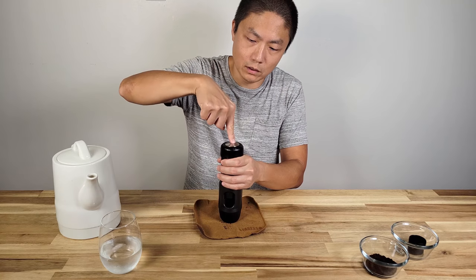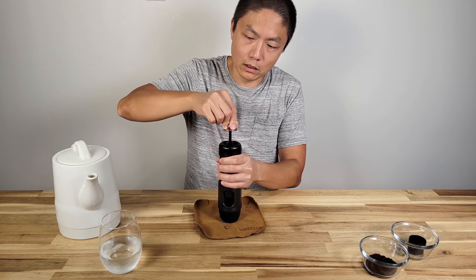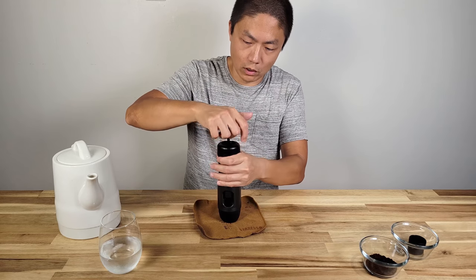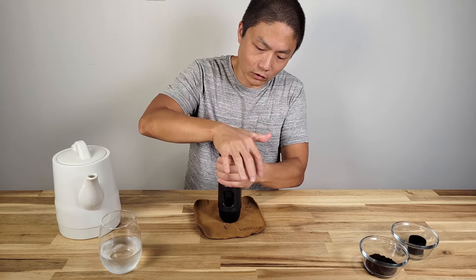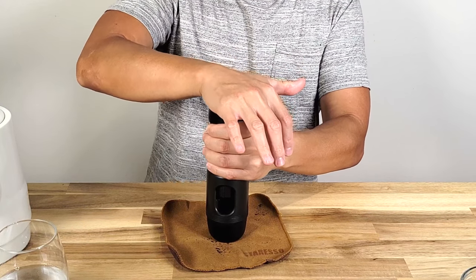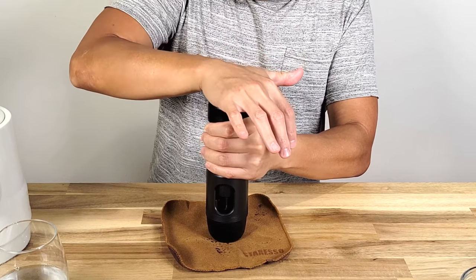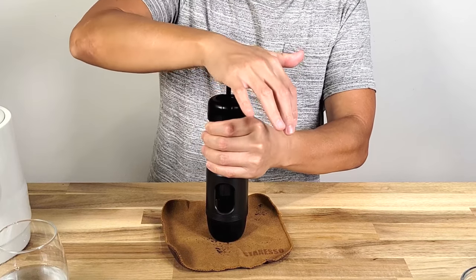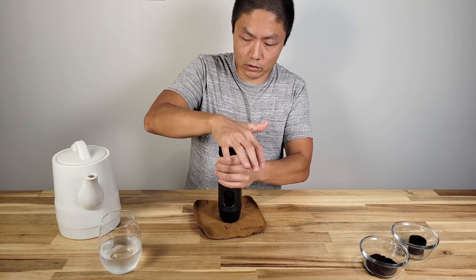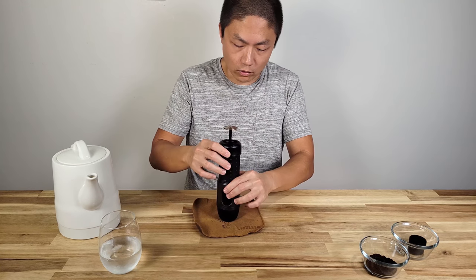Put the top on, then to start pumping you press the stainless steel on top and give a little turn until the pump comes out. Hold the body and just pump — it will take a few pumps before pressure starts building up inside. You can feel it. Once the pressure is high enough, the coffee starts coming out. When the pressure is released, you know all the water has been pumped through.